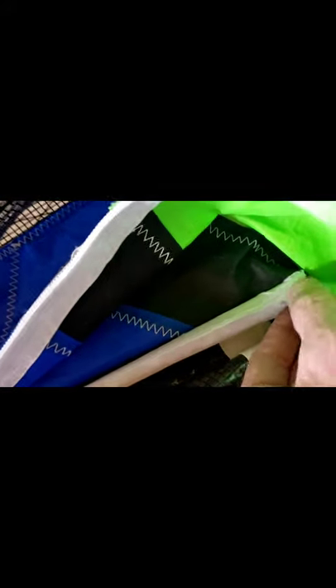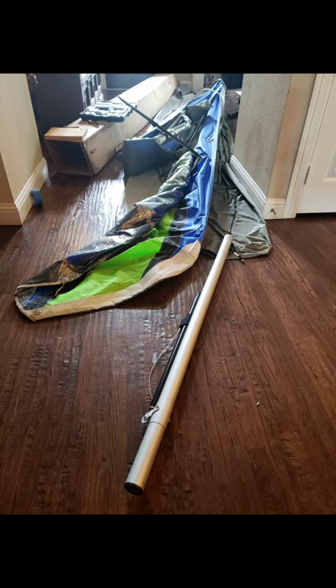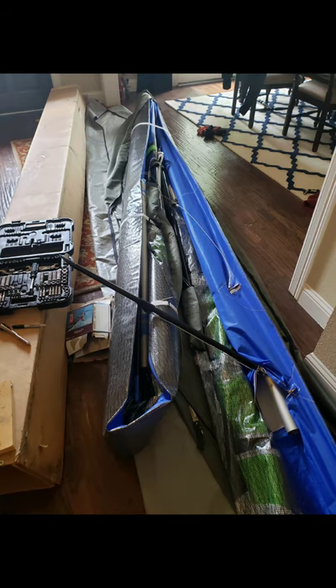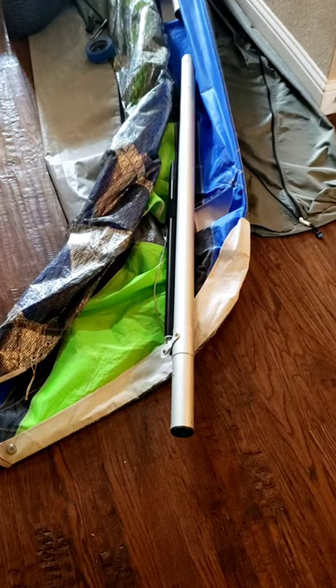I've got it started — now it's popped out of there. I'll slide that out so that the sail can fold, and it'll be right up here with everything else.